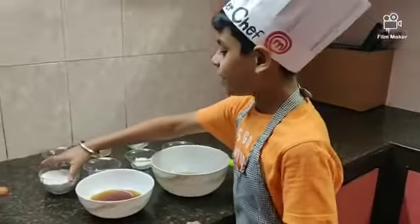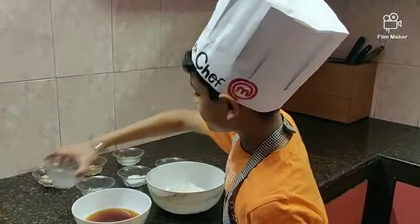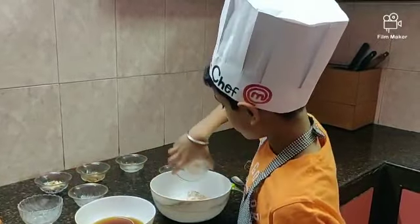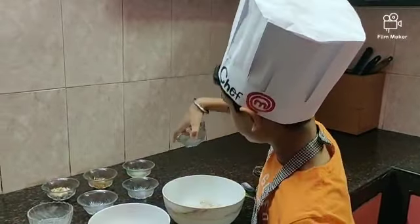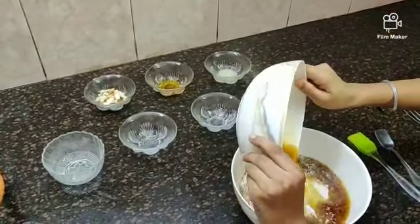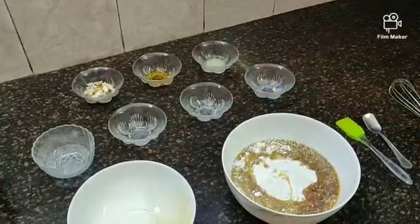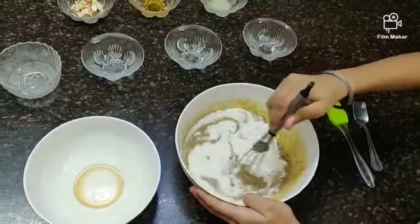We should add rice flour, sesame seeds, coconut, and a pinch of baking soda to the paste. Now add the jaggery water into the paste. Mix it well and make it into a thick batter.